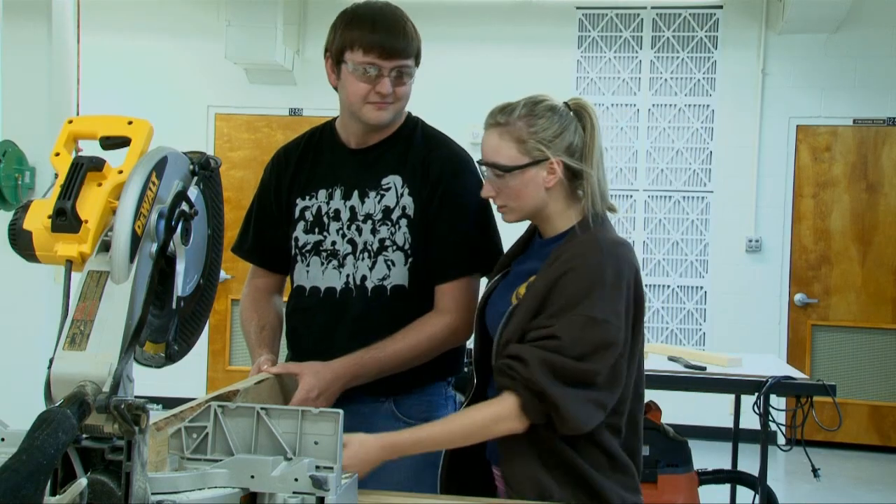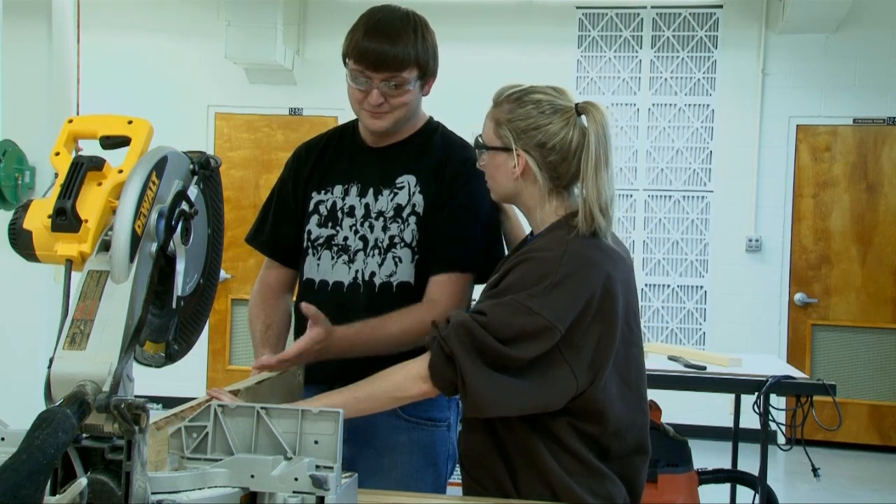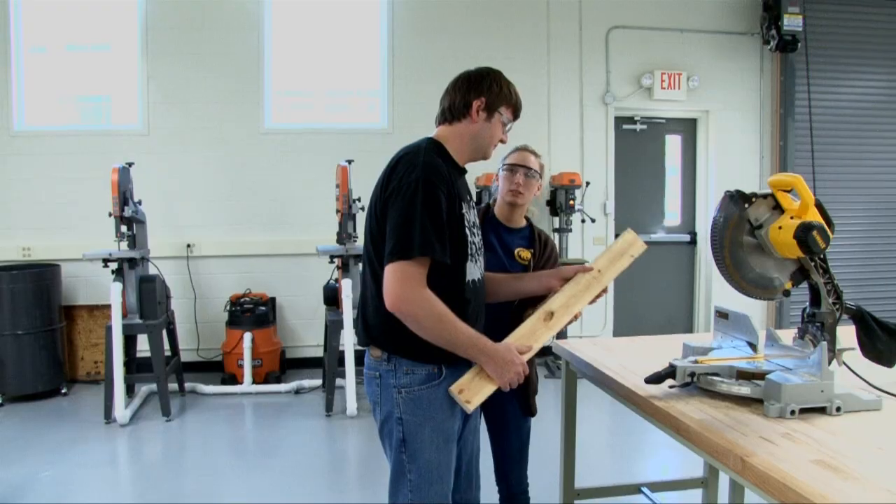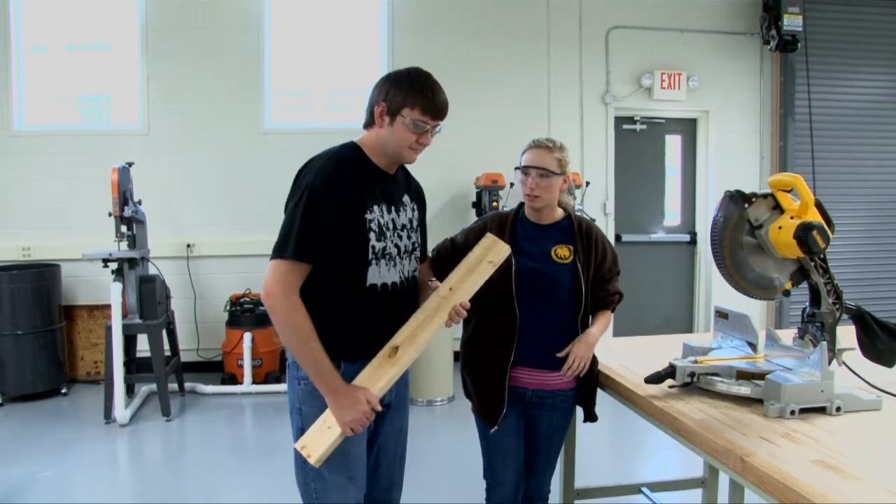Hang on a second, Bubba. Do you know how to use this? No, not really. Well, then why don't we go ask the teacher to show us how to do this correctly?